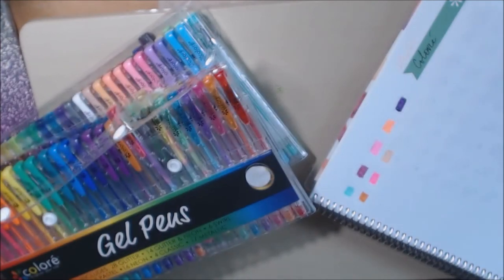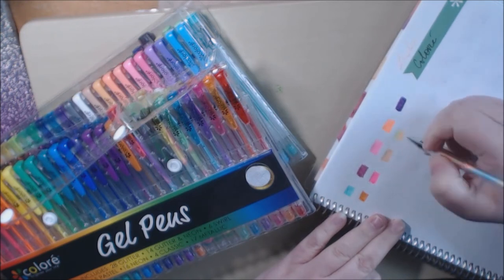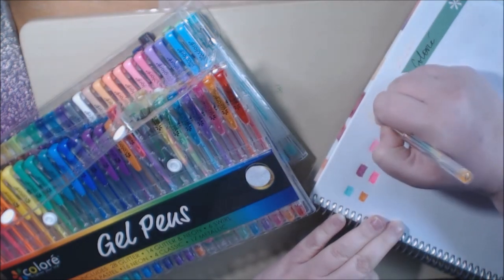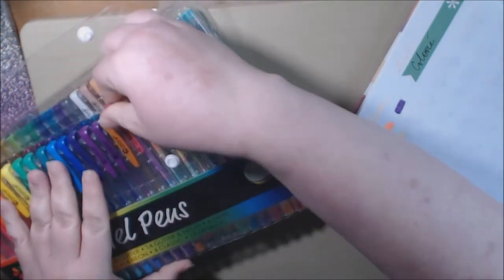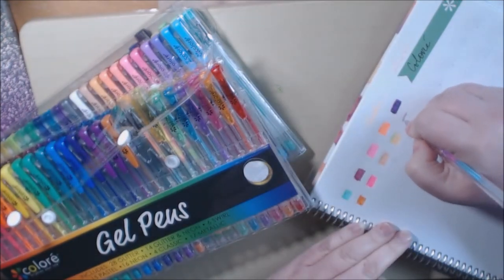Here's another one — it's orange and blue. And green. Okay, there it goes. And this one is pink and blue, looks like — pink, purple, blue. Oh, that's cool.